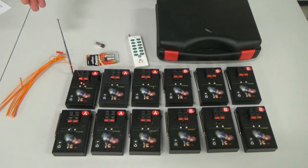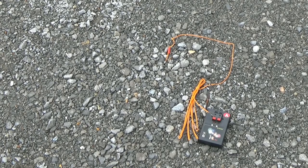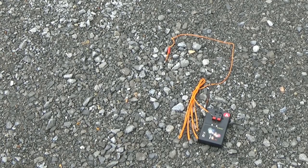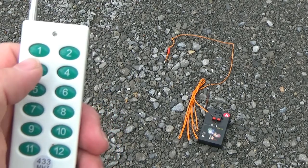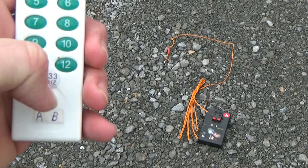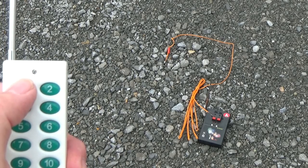So now we've got an igniter hooked to it. The only thing left to do is hook it to the firework and shoot it off. I'm not going to hook it to any fireworks, but we will activate it and make sure that it works. We've got it outside on the ground, our remote's on, our cue's on, and we've put the battery back in the remote. We should be good to go. We're on the A side and we're going to press button number one — we should hear a loud pop and see the end of the e-match light up.